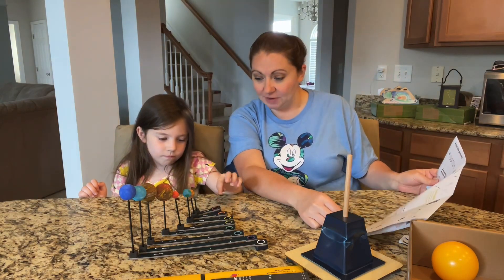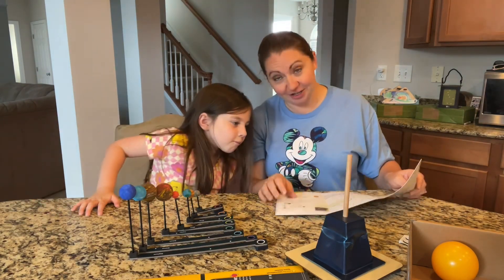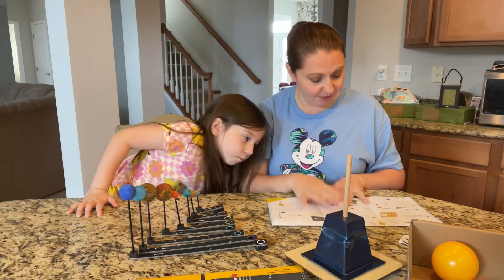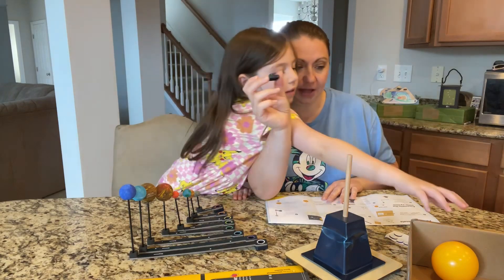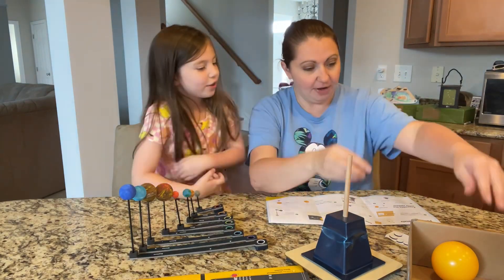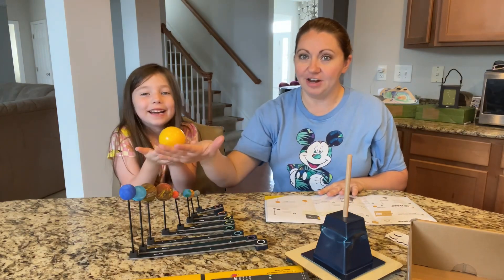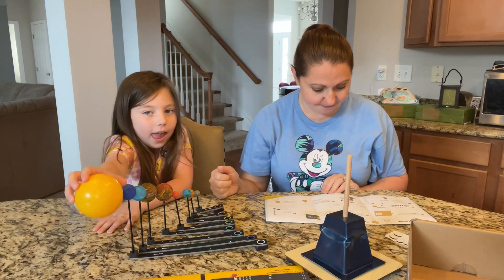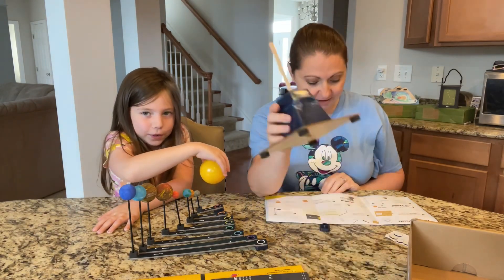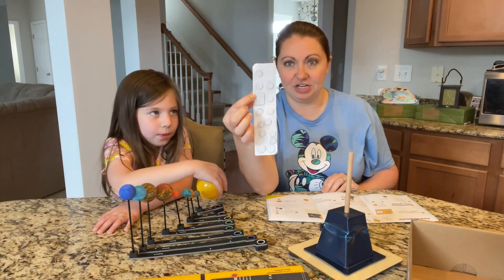For this one we're going to put everything that we made together for our solar system. So it says what you'll need: a spacer — we had one spacer left over, the plastic black one. We need the yellow ball, the Sun! Our finished painted planets that we did on their spinners, the base that we have assembled, and the double stick foam, the white sheet.